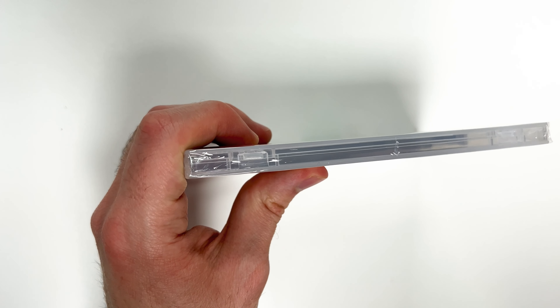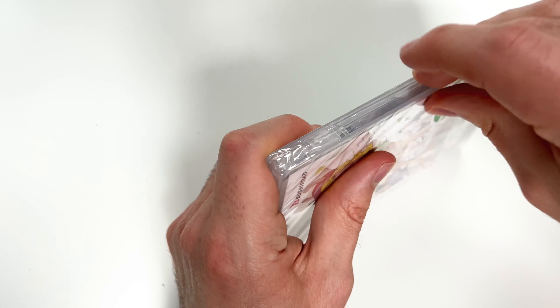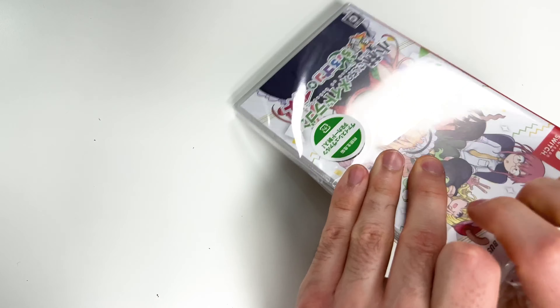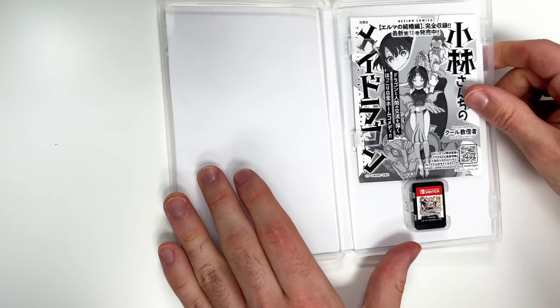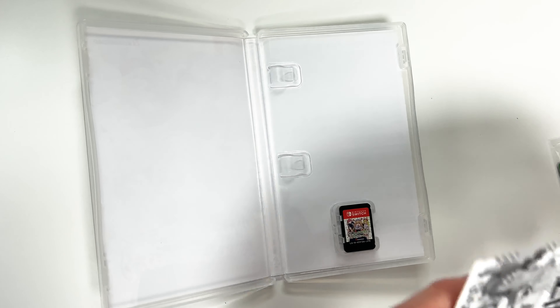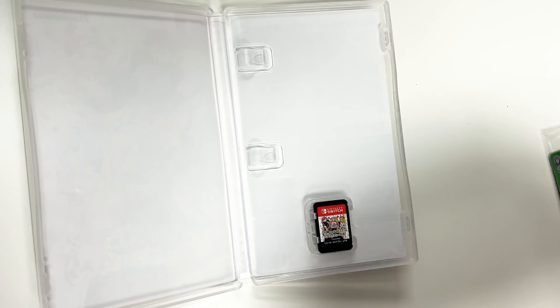We can now go ahead and open this up, and we see the game card on the bottom right, and then we have these sheets right here which I believe are advertisements of some sort.